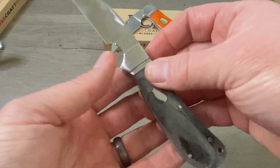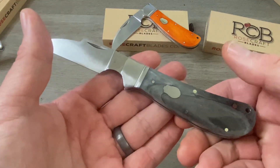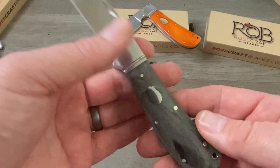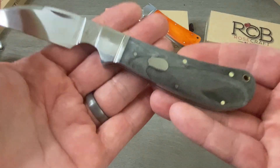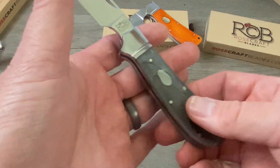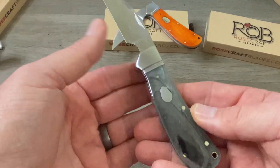Some guys in the knife community will complain if the dye is not exactly the same on both sides — but bone is a natural material. There are different densities, so the dye is going to be taken up differently on every single piece of bone. You're not going to have two bone covers that are exactly the same. Personally, I love it. I love the fact that no two bone covers are exactly the same. There's variation between all of them — in my opinion it makes your knife one of a kind. Some guys might hate this little bit of a swirl we've got going on here. I love it. I think it's fantastic.